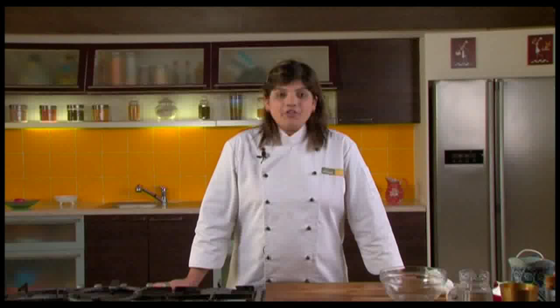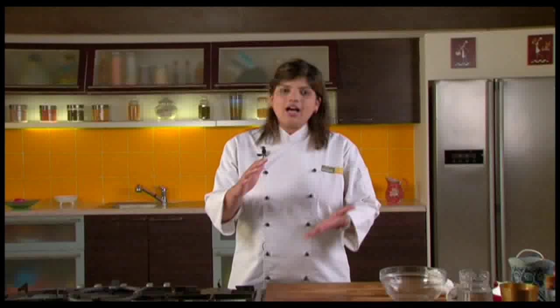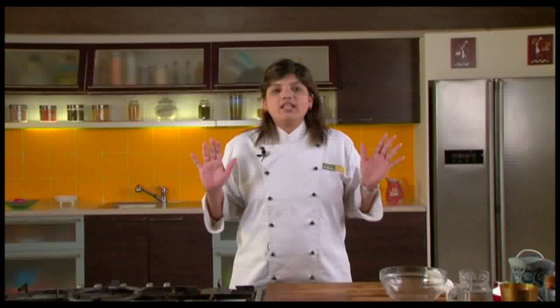Hi, I am Anupa and welcome to Sanjeev Kapoor Khazana, and a warm welcome to a series of cooking for beginners. Now let's do something which is a very popular Indian beverage, and it's a hit in Punjab. Yes, it's the lassi. The lassi is something which is served in a huge tall glass, and after you've had one glass of lassi, you can just go and sleep for at least 2 hours.